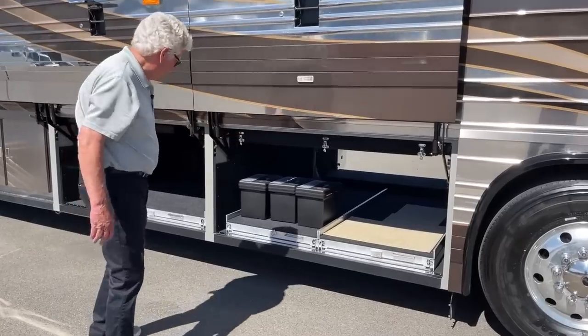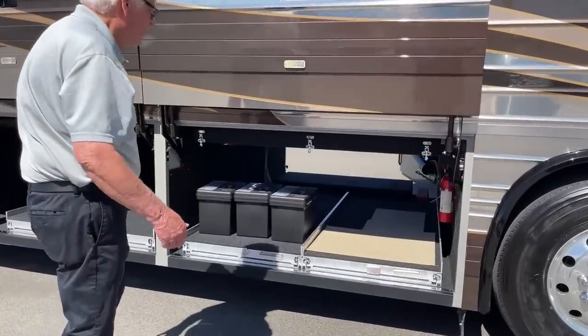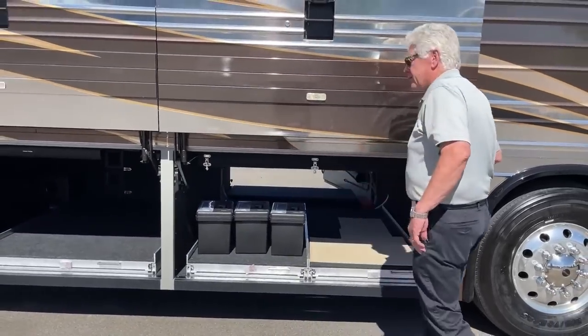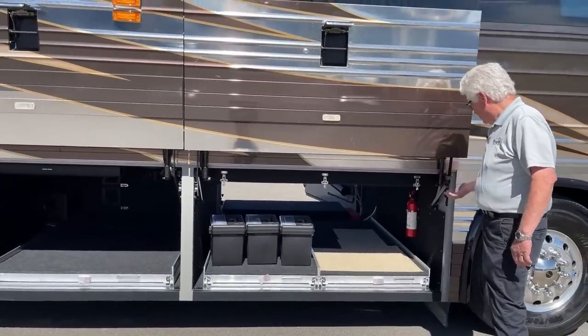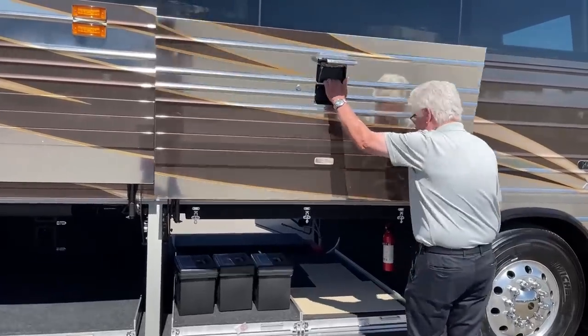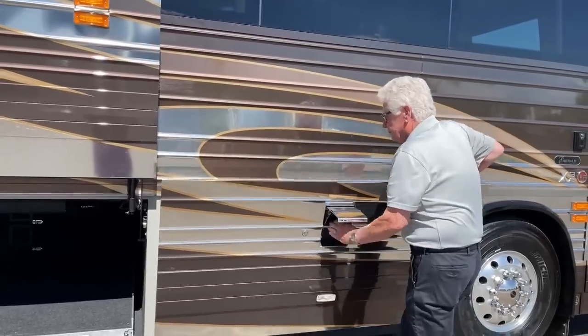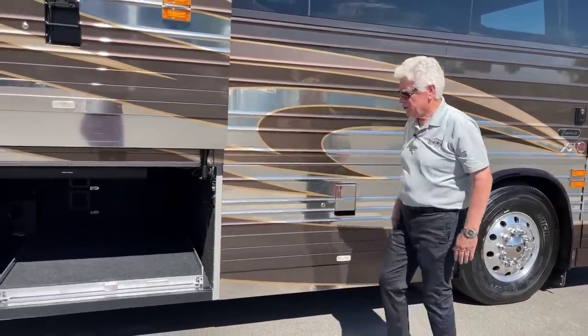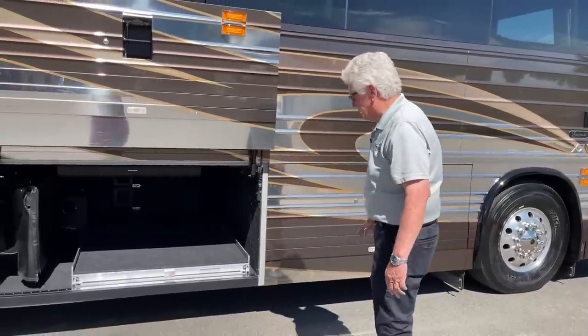Got a fire extinguisher, nicely finished off. With this X3 shell, these doors lock in the open position with this lever. Lift the lever, pull the door down. By the way, they're a little over 70-inch wide bays.